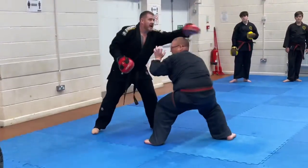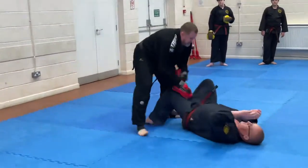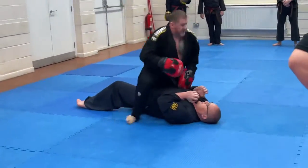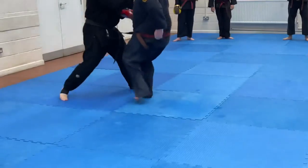One, two, three, duck. Down with the leg, drop him down, straight on top. Again, one, two, three, four, five, six, eight, ten. Good. Straight back up, help him up. Go again, yeah?